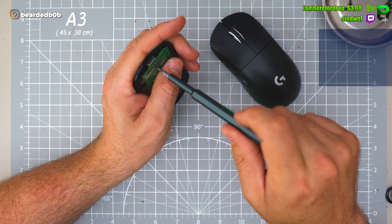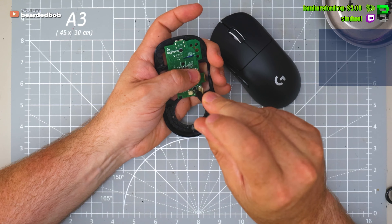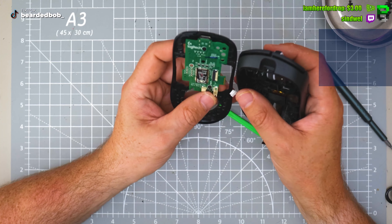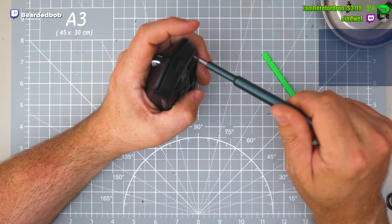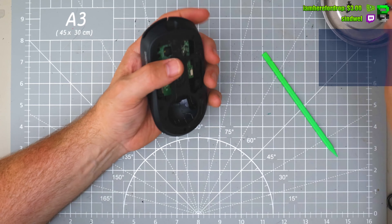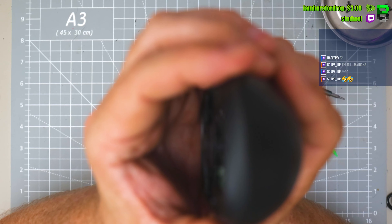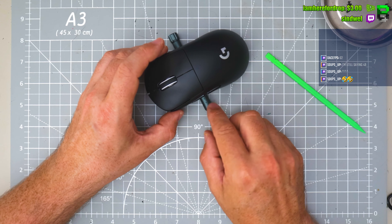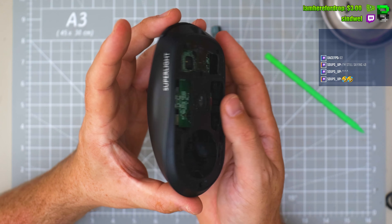They didn't reduce the screws — or maybe they reduced a couple — but it still feels like the same amount of screws. You can definitely take it a little bit further if you want to not give it a stock look. Just have a little bit of flex in the back, which we have in some of the Superlight 1s. You can glue it — I always want a bit of glue on the back, then that seizes it. Just over the front switch, which is the front escape. Looks like I've tweaked it.